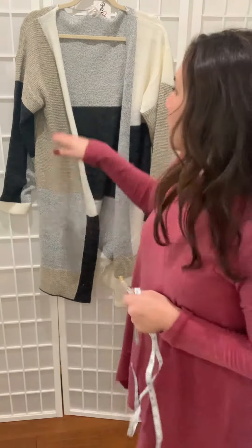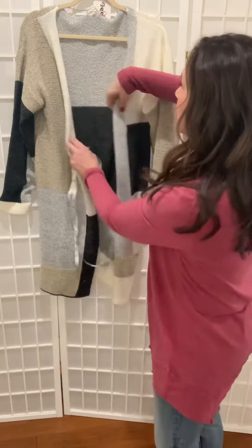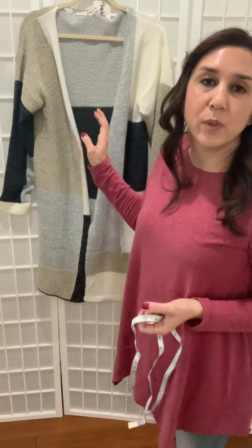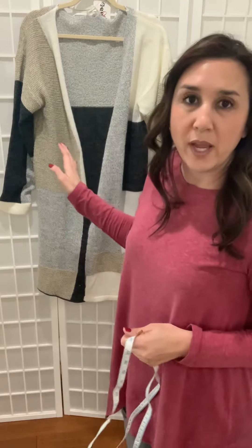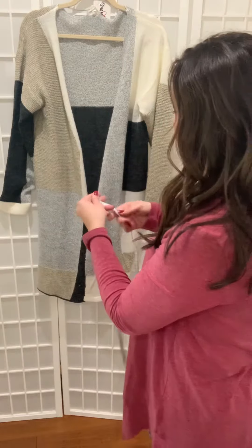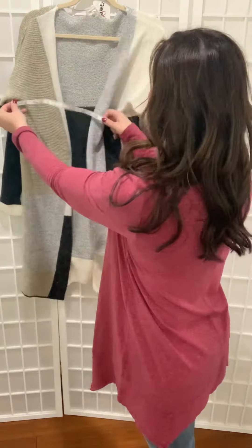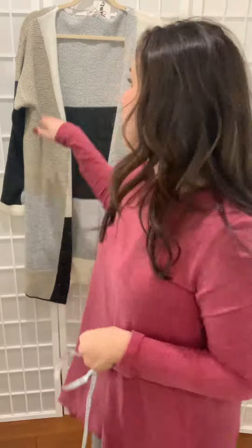The only time that we're going to measure across is typically if there are buttons that are meant to help close. In that instance, we would use the same way that we measure a standard top — we would button it up first and then go from armpit to armpit so that you would know the chest measurement when it's fully buttoned.